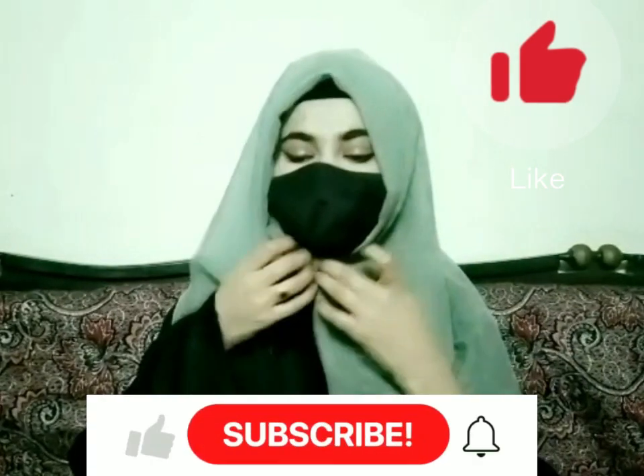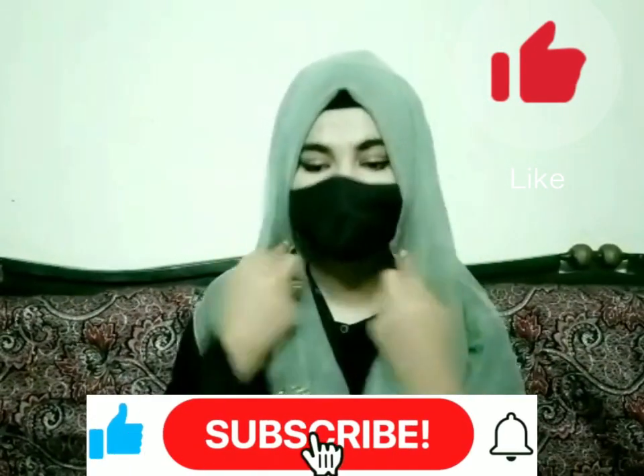If you start the video, don't forget to like, comment and share. Also, subscribe to my channel. Thank you.